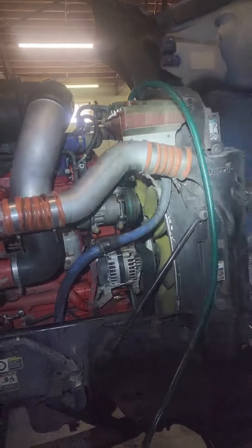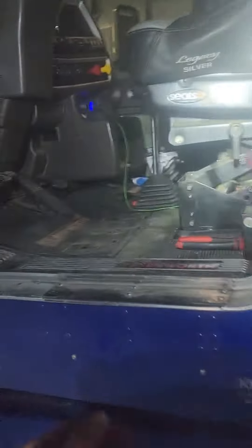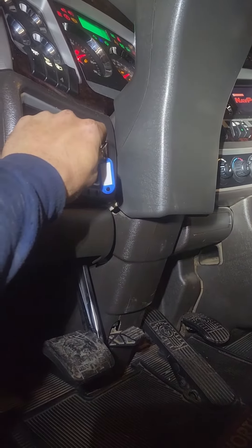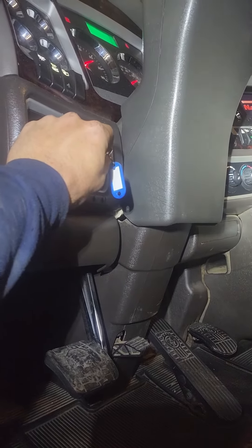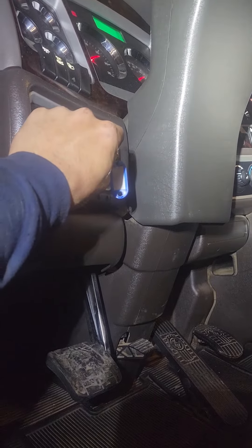All we got left to do is turn the truck on, let it run for a little bit, and make sure all the air gets out of the coolant system and we're good to go. We turn the heater on in the sleeper because there's no coolant in it yet, and we're just going to let it circulate through everything. Thank you.